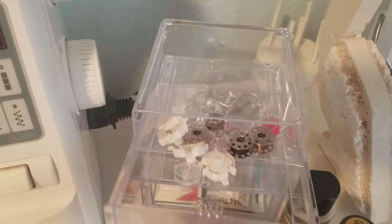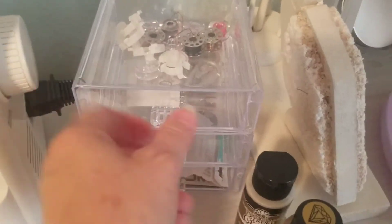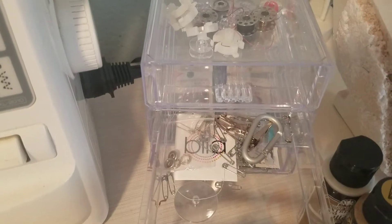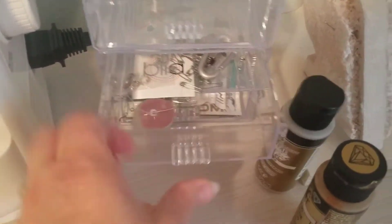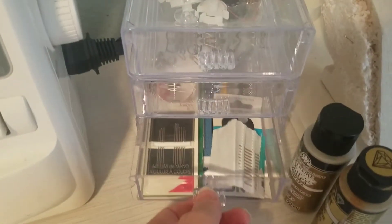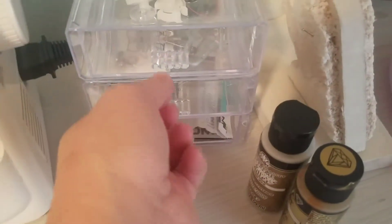These I got each at Dollar Tree for my sewing. I have bobbins in the top, safety pins in the middle, and needles in the bottom — and I just glued them together.